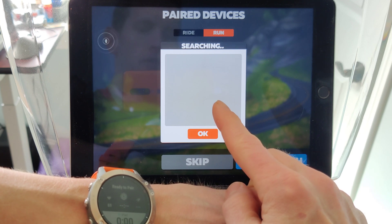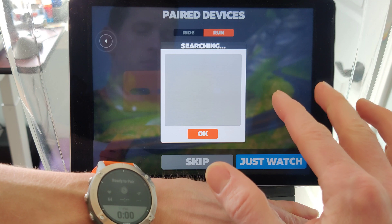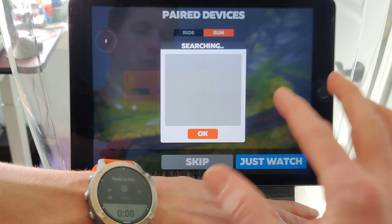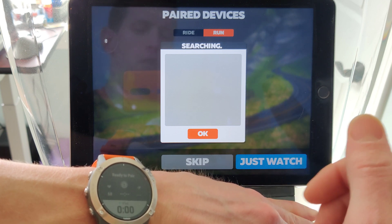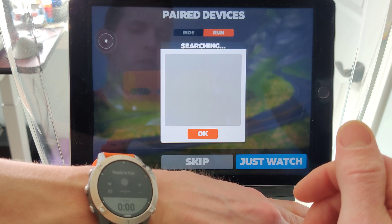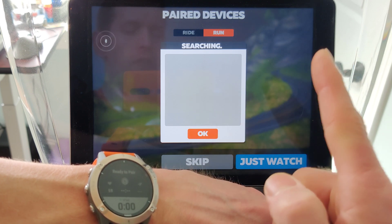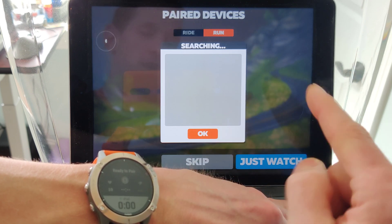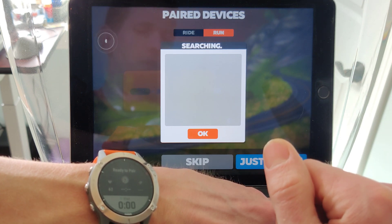But here in Zwift, I never get the sensor. And like I mentioned before, this is exactly the same experience that I get with my Android phone and the PC, and then here with the iPad. So it's unclear to me where the problem lies — is it with Garmin or is it with Zwift? I've reached out to Garmin and Zwift. I haven't heard back from Zwift.